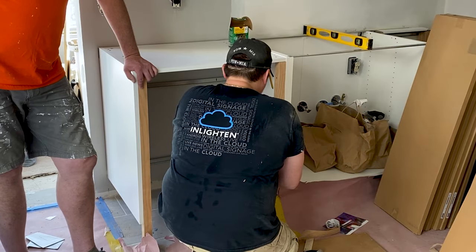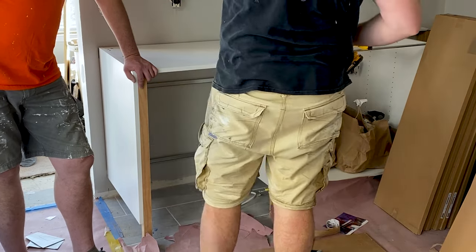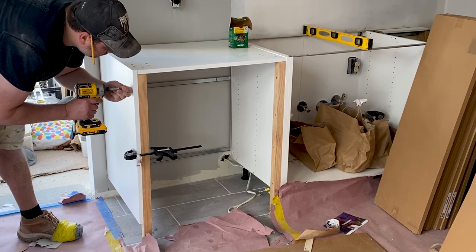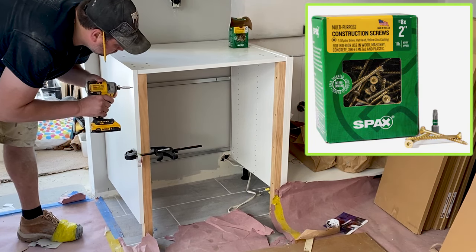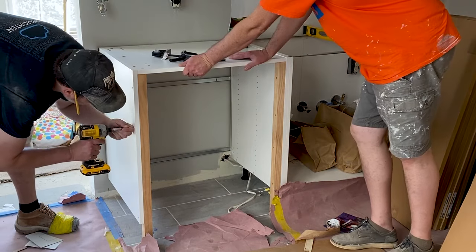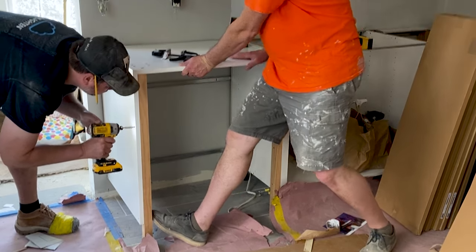To avoid issues securing the front trim pieces later on, keep the strips flush with the outside edge of the cabinet. On the left support strip we followed the same steps but used two-inch screws to secure it — using shorter screws prevents protrusions through the support strips. By securing support strips from the outside of the cabinet, we ensure the strongest hold possible.